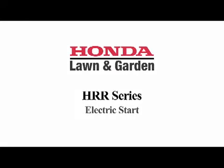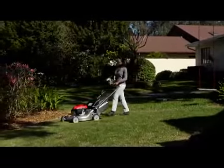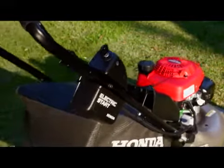Honda's HRR 216 VLA model offers the convenience of an automotive-style, compact electric key start that should never require charging. A built-in charging system charges the onboard battery while the lawnmower is in use.